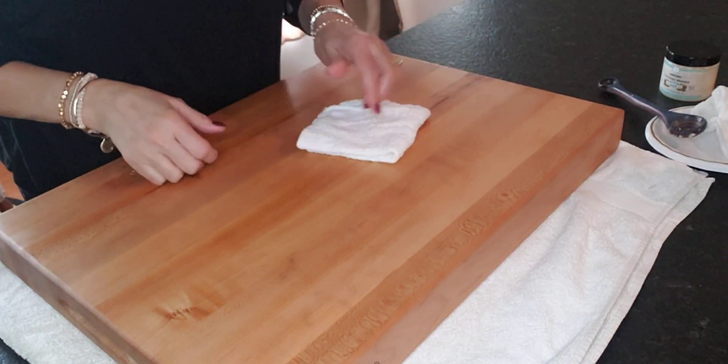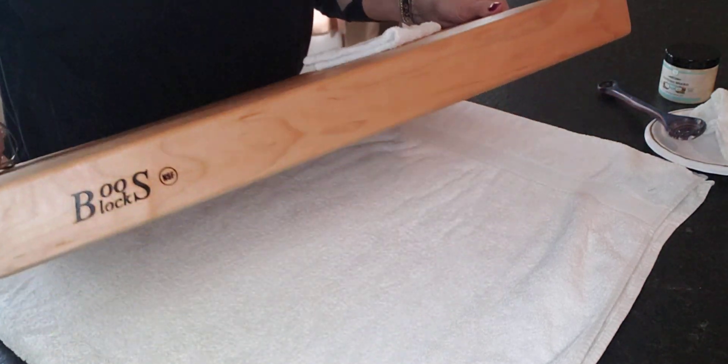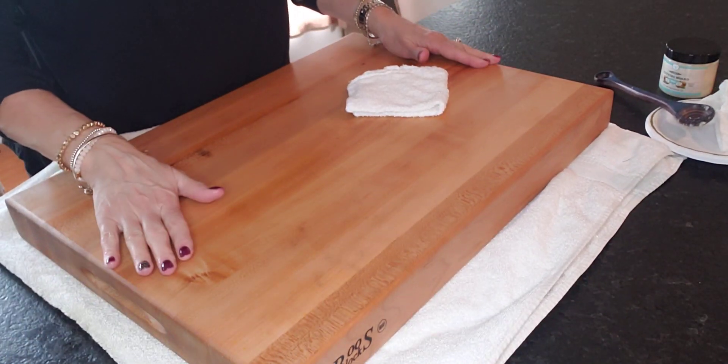Hi friends, Tammy here. Back to do just a quick little project with you. I have a beautiful — I'm not sure how to pronounce it yet — but it's a big butcher block cutting board.